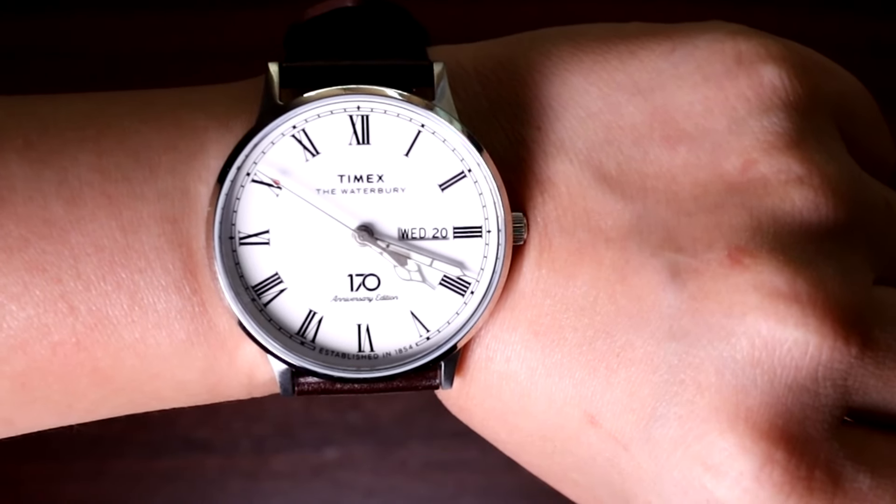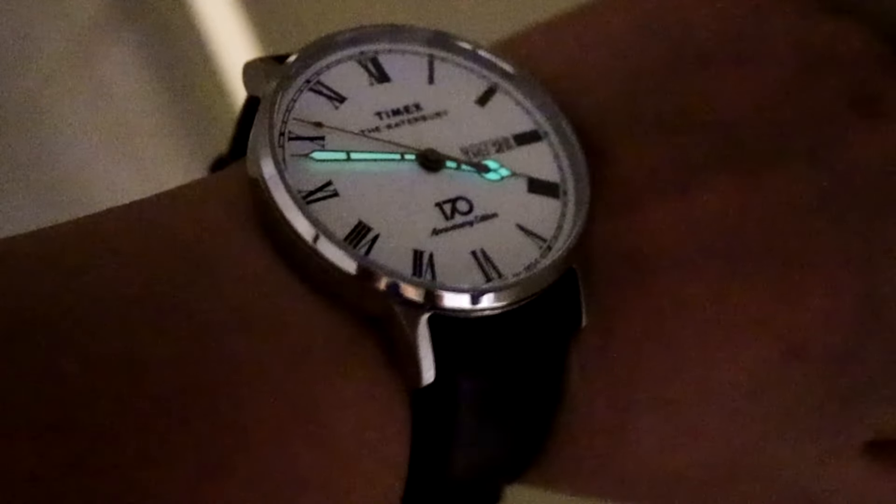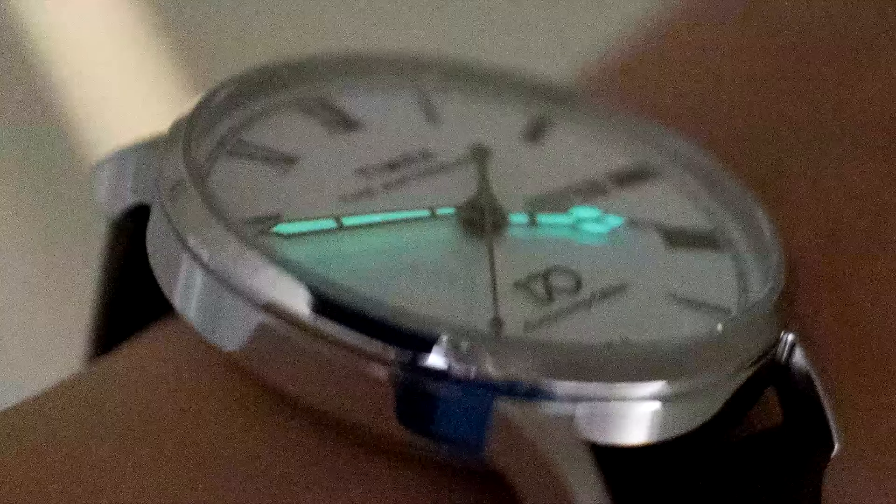It's what I did with my Timex Expedition — it's riding on its third strap after 12 years and still has its original buckle. Oh, before I forget, the Timex Dollar Watch has some faint lume on its hands once it's been charged by sunlight. Here's footage I shot in my dark bathroom.